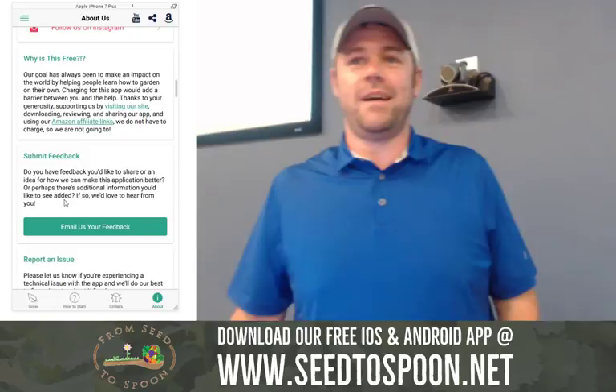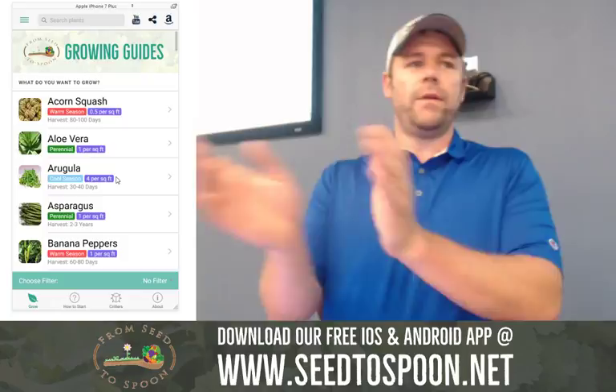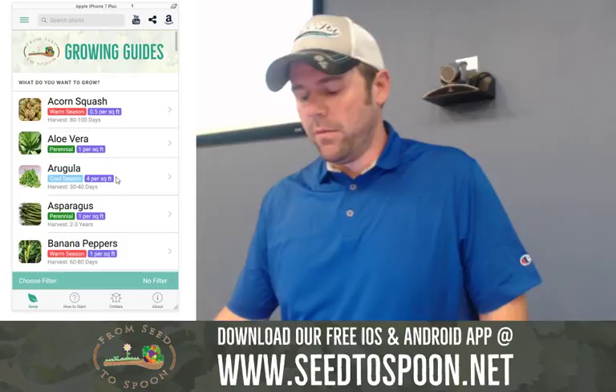I want to show you how you can actually use the app practically now. We've already shown beans — let's choose something else. Throw out something. What do y'all want to grow? Audience: Strawberries. Okay, so I'm going to go down to strawberries and tap on it.